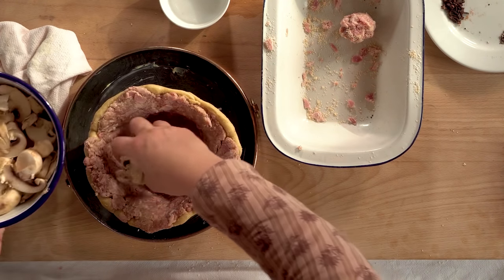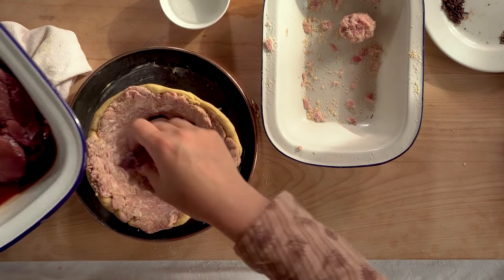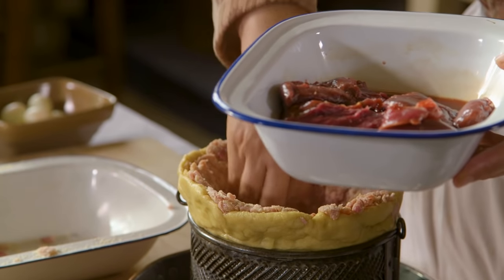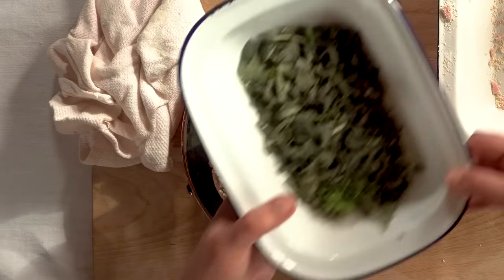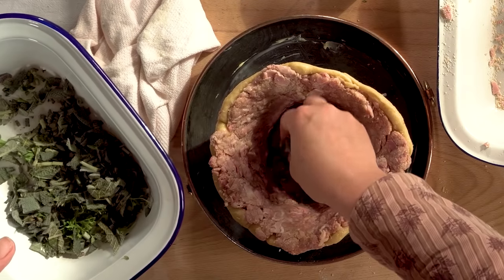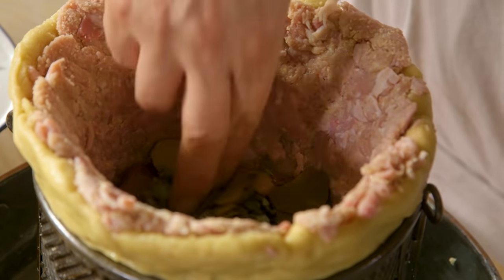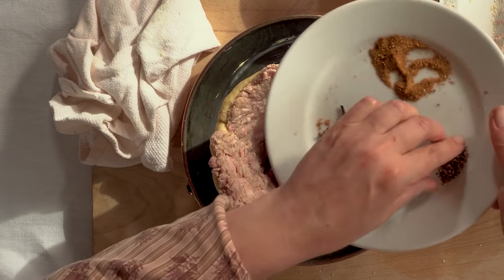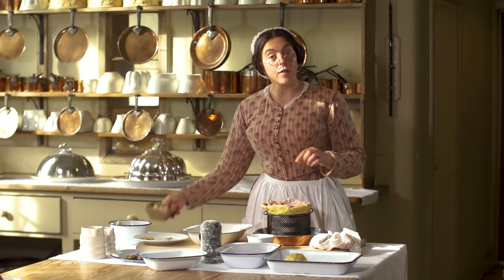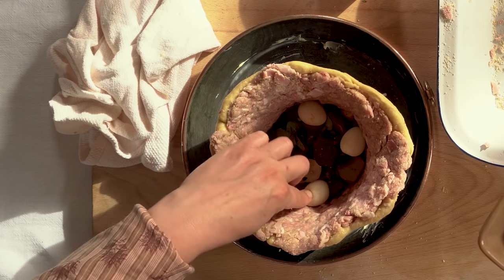Now I'm ready to layer in the rest of my ingredients, starting with the mushrooms. And now some pigeon breasts. Some of the herbs — I have parsley, thyme and sage. A few of the truffles. A little of the spice. A few quail's eggs. A little more spice. And now repeat.